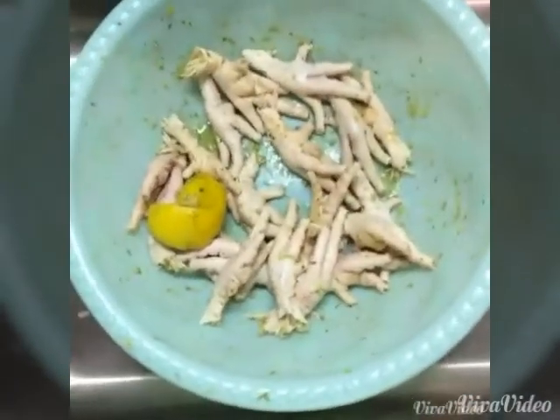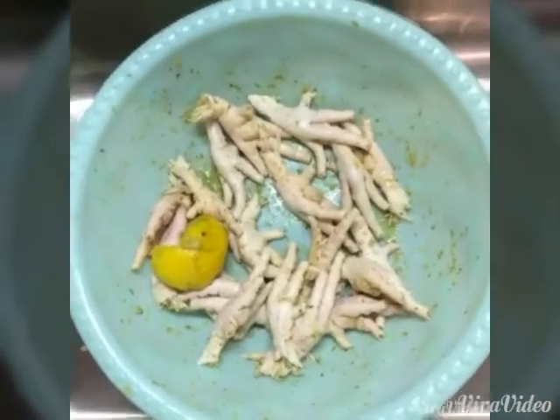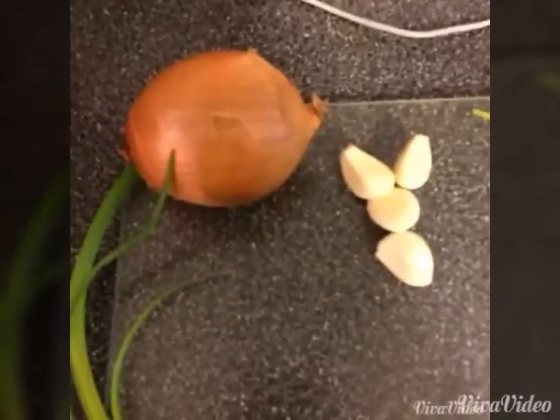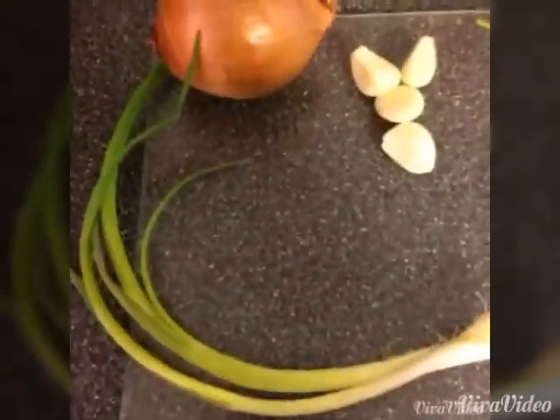I have all the ingredients in here and I mix them together. You will let this marinate for at least 30 minutes, or you can always do it overnight. Starting off you will need one whole onion, four cloves of garlic, and two scallions.